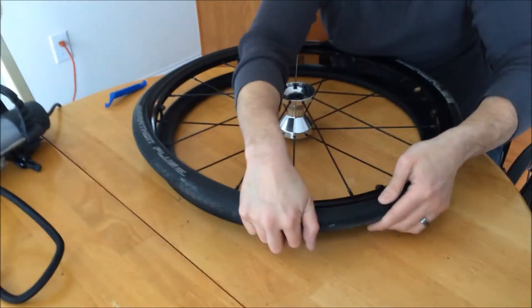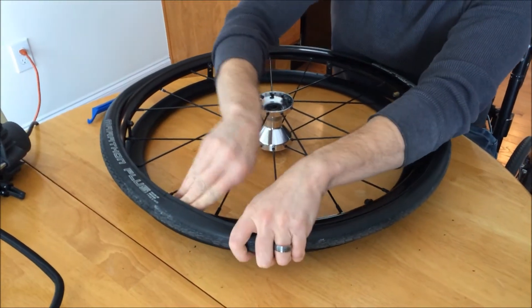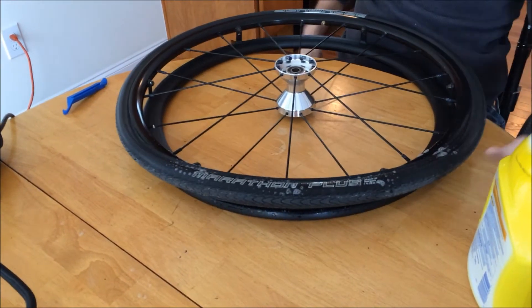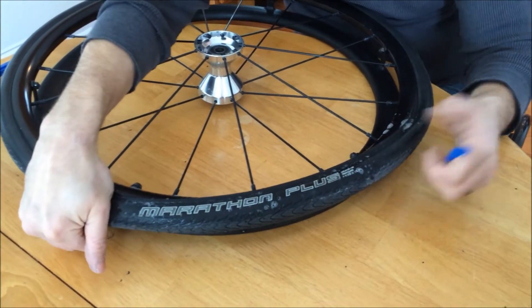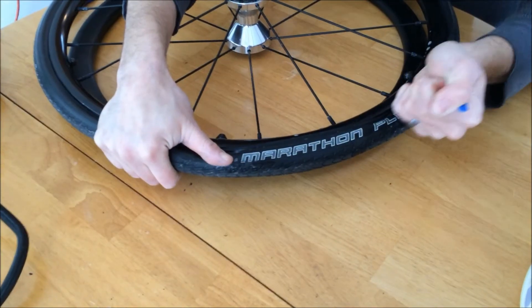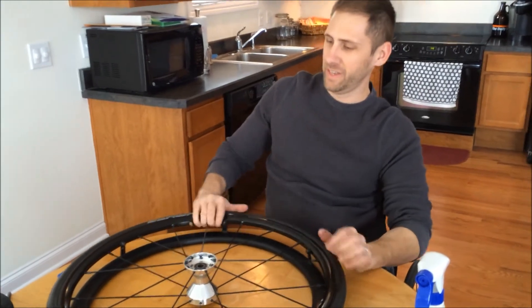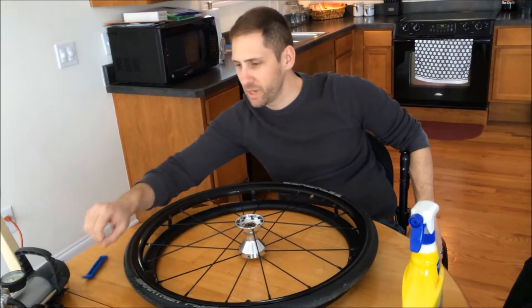Just like taking it off, this last little part is going to be kind of a pain to get on. Just kind of spray it down — this helps slide that back underneath the wheel where you need it to be. What I like to do is kind of hold it at one end, wedge this up under, and just kind of slide it the rest of the way around. Alright, so that's about as hard as that part gets — kind of a pain, but it is doable. This is a lot easier than rolling around on a flat tire for two days before you can get it to the shop.